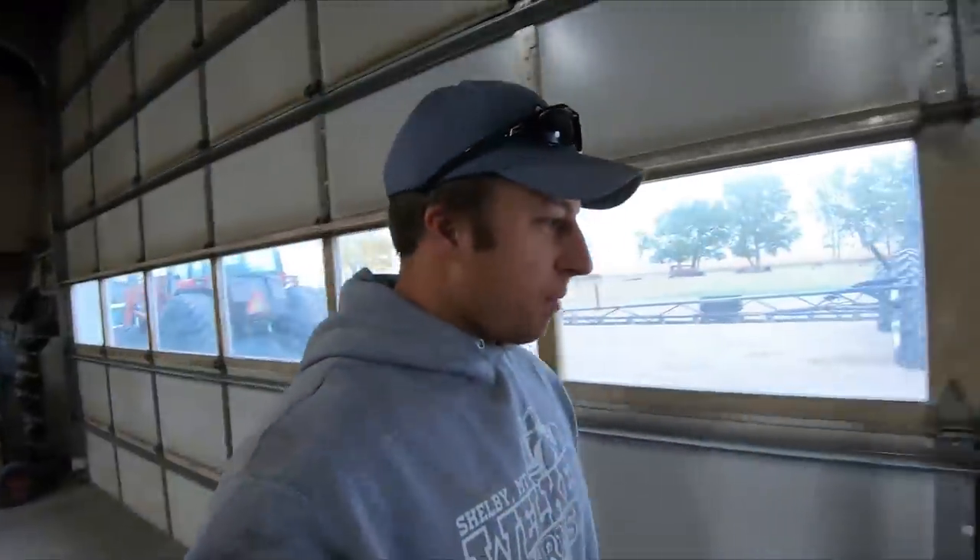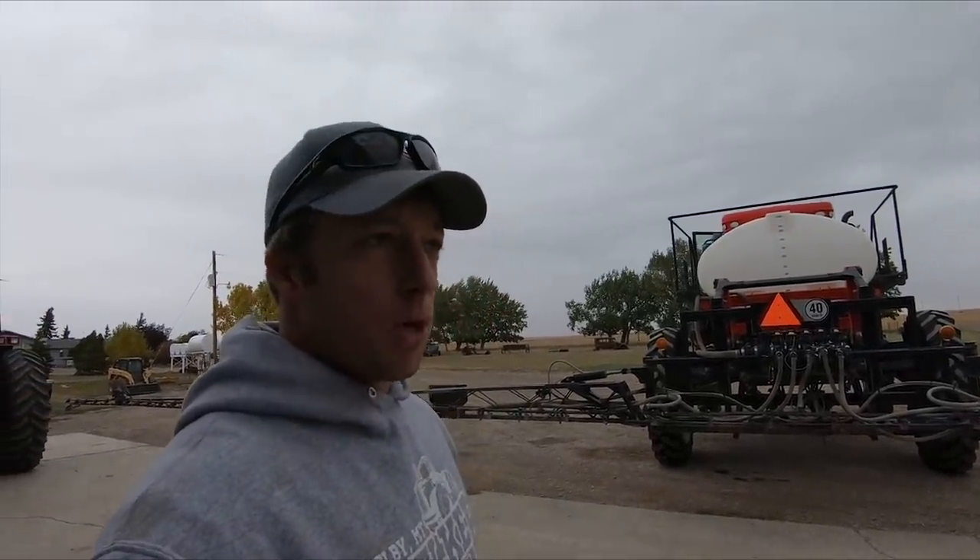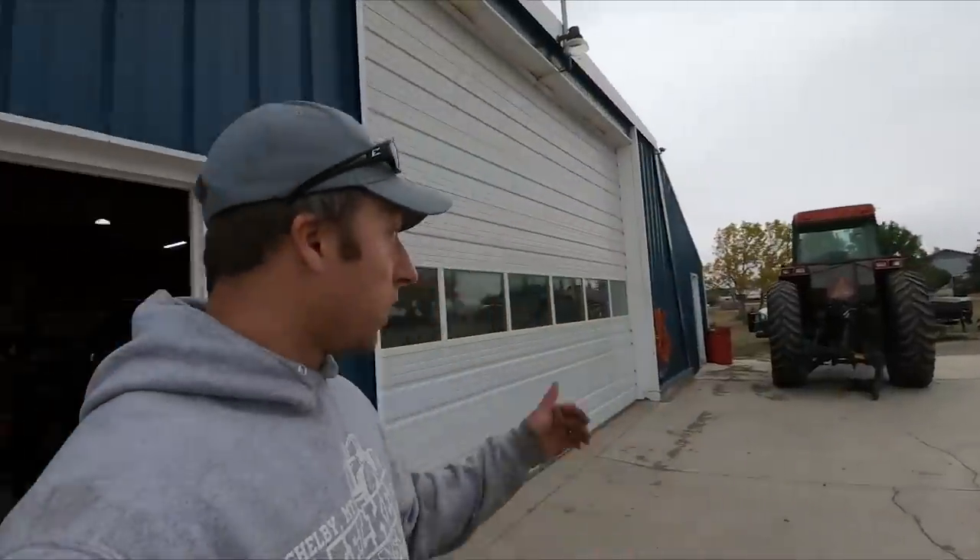Welcome back to the channel, everybody. The storm's not here yet, but we got to winterize this stuff. Patchy's up first. We're going to keep the Brute unwinterized because we're going to put it in the building while it's 20 degrees Fahrenheit outside, which is pretty cold.